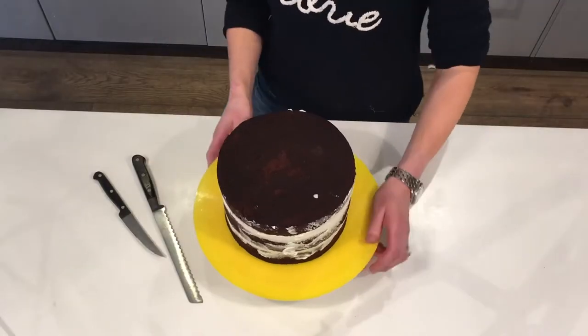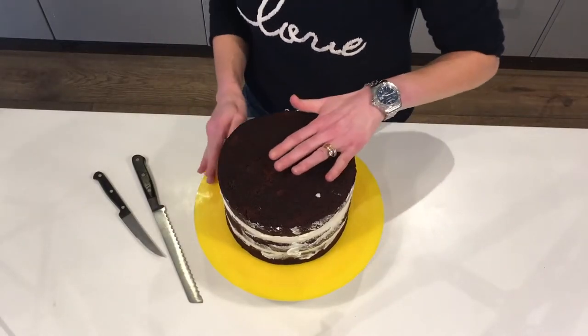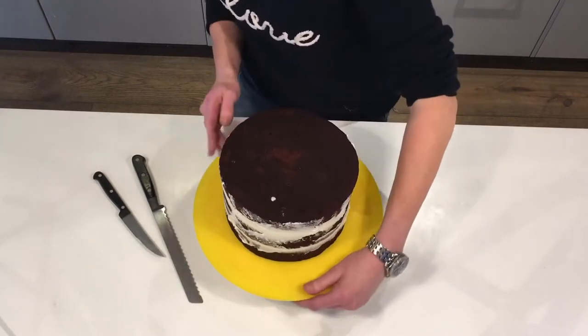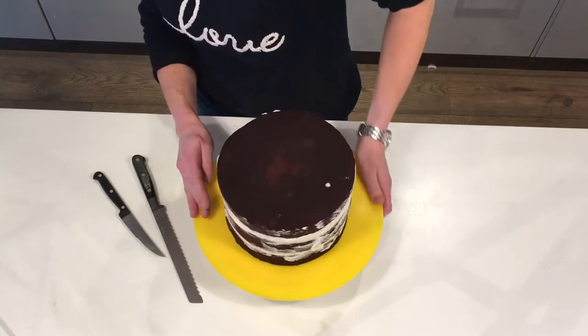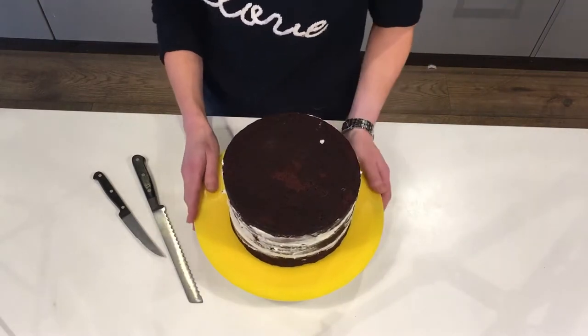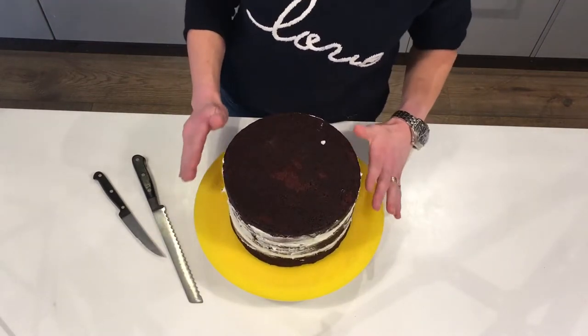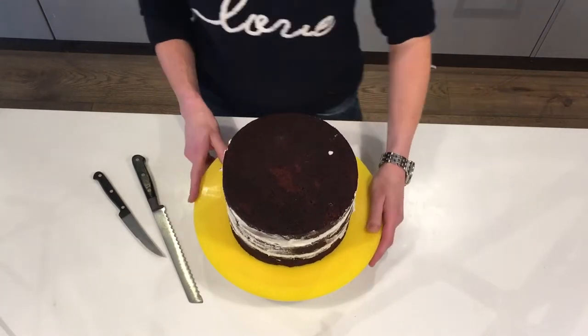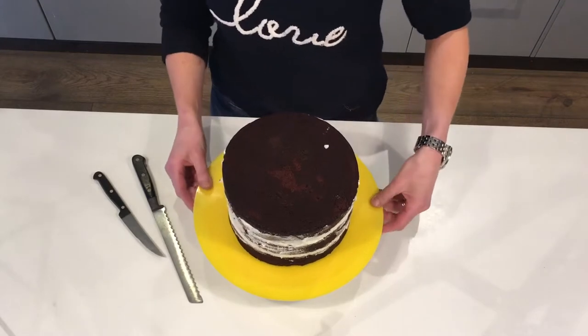To start with we've got three 8-inch cakes — that's 20 centimetres if you work in centimetres — and I have buttercreamed them together and put them in the fridge to set. It's very important that your cakes are absolutely cold and properly set, because otherwise when you come to carve them they're going to wobble everywhere and you're going to end up with a mess.